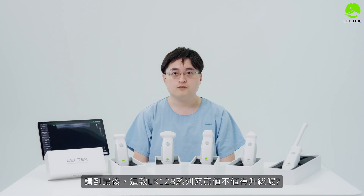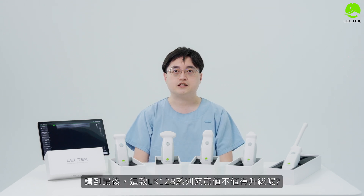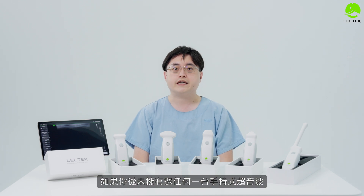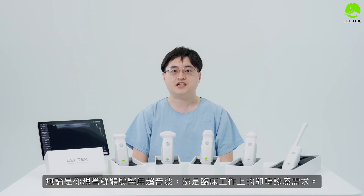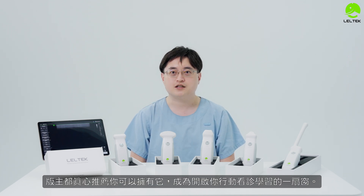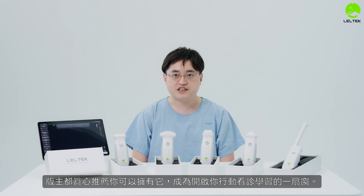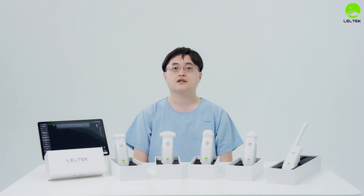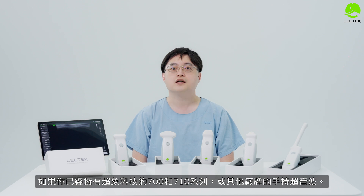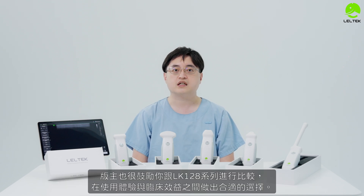Finally, the LK-128 series is worth it. No matter if you are a new user experiencing handheld ultrasound for the first time, or if you already have the 700 or 710 series or other devices, you are encouraged to consider the LK-128 series.